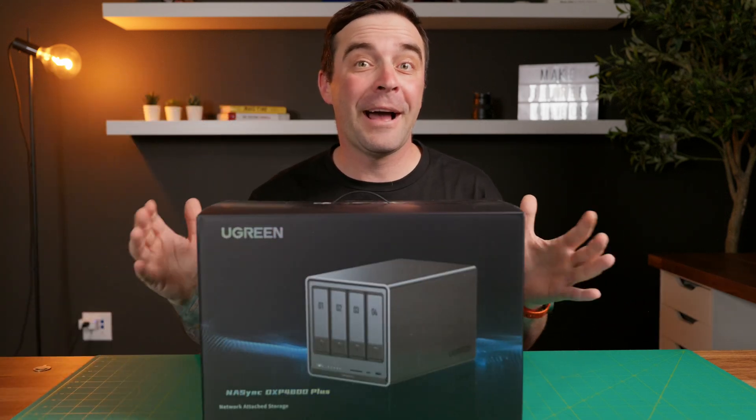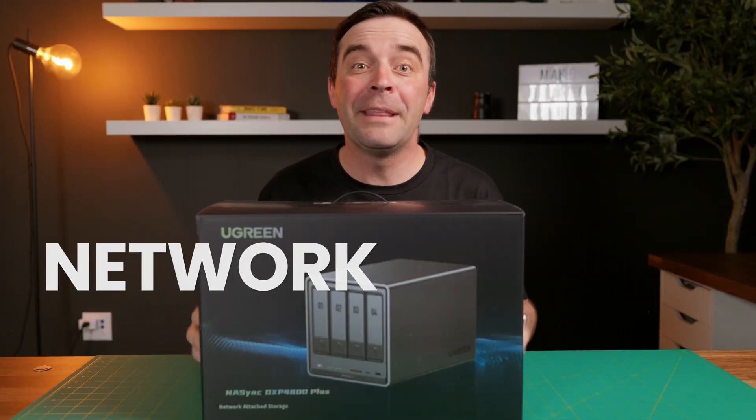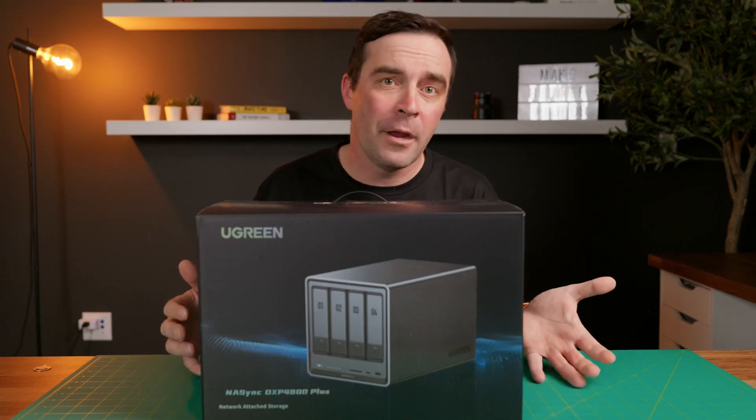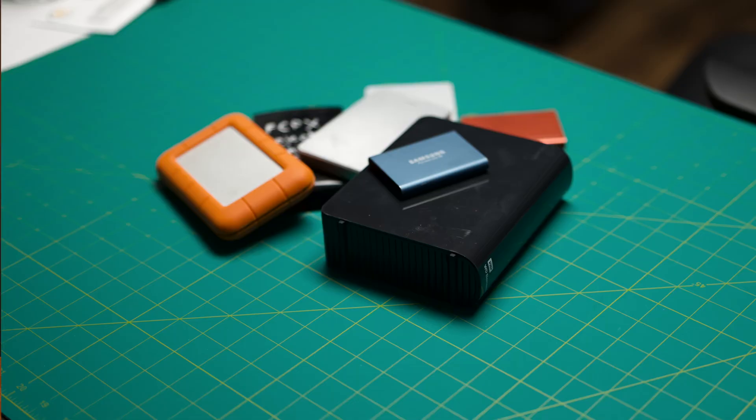This is a Ugreen NAS Sync 4800 Plus, and this is your own personal storage cloud. To be more specific, this is a NAS — a network attached storage drive — and if you're into photography, videography, or just have a lot of files, this is a much better option than using portable drives.